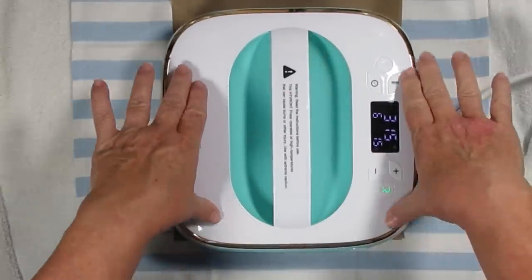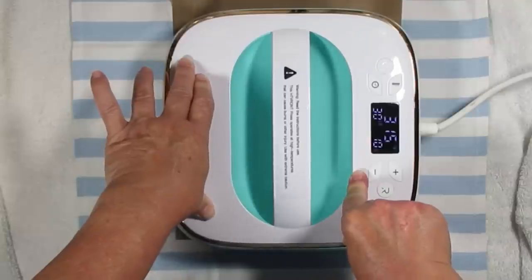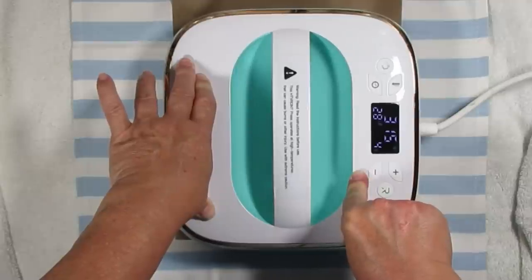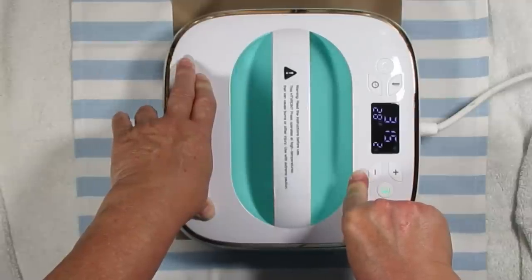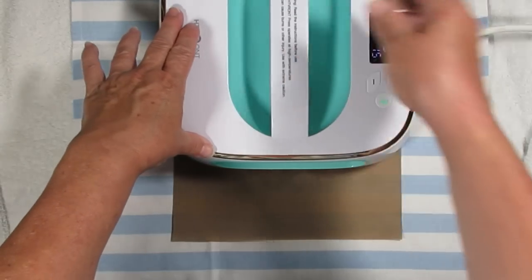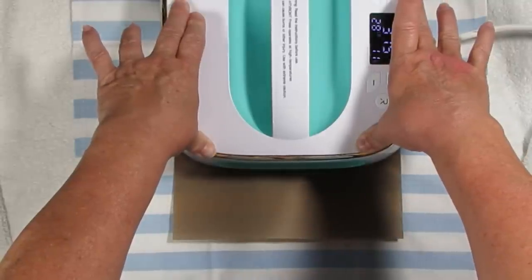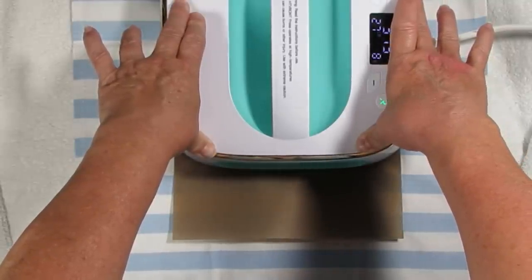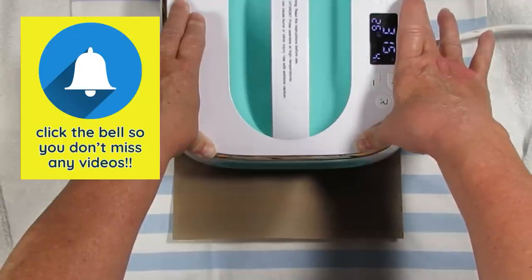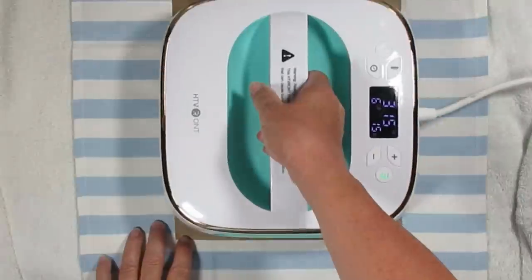So I'm going to be using my press. I've got it set at 315 degrees, and I did have it set for only 15 seconds but I had to press this for about 40 seconds in total. I moved it around a little bit just to make sure I get all of the edges done really well. So just be patient with this — add a little bit of pressure, and if you're not sure what your fabric can handle, there are lots of charts and information online to find out what temperature your fabric needs.